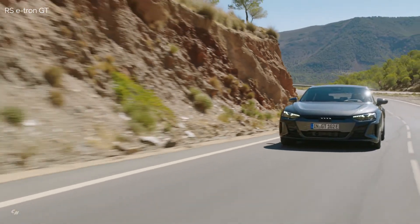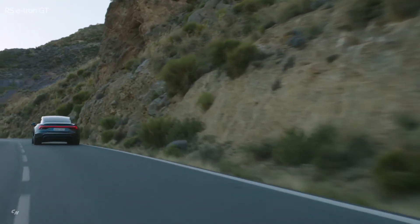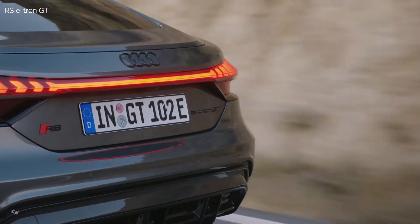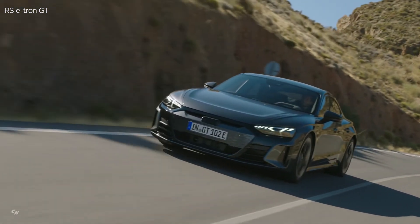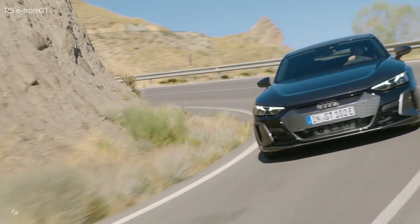In the RS e-tron GT, the electric motor at the front axle also outputs 230 horsepower, while the motor in the rear outputs 450 horsepower. The total output is 595 horsepower, and the total torque is 612.2 lb-ft. In boost mode, the output briefly increases to 643 horsepower.